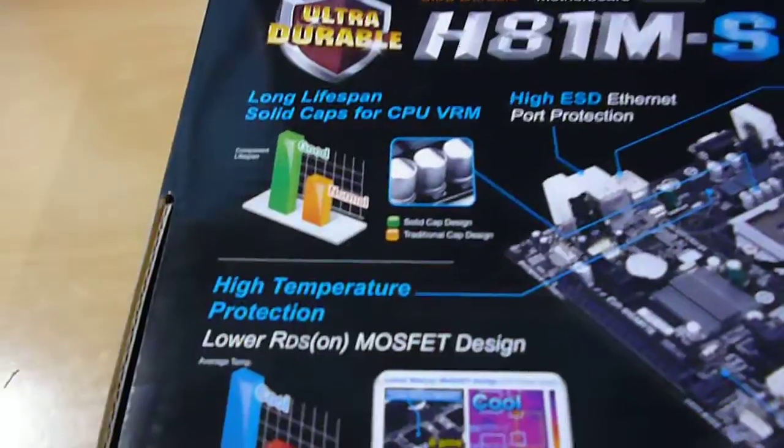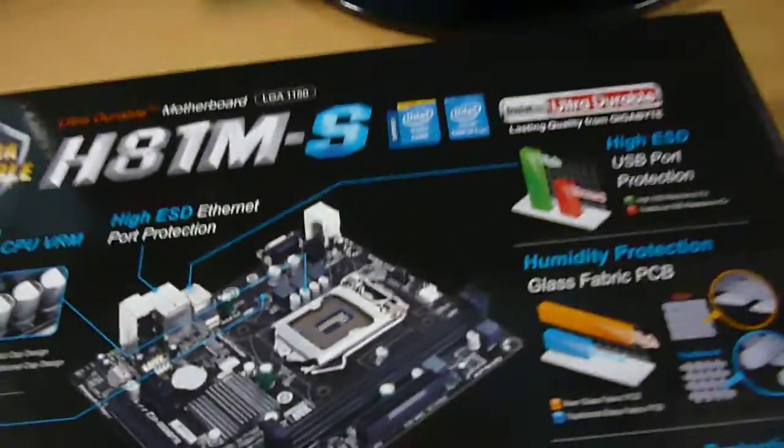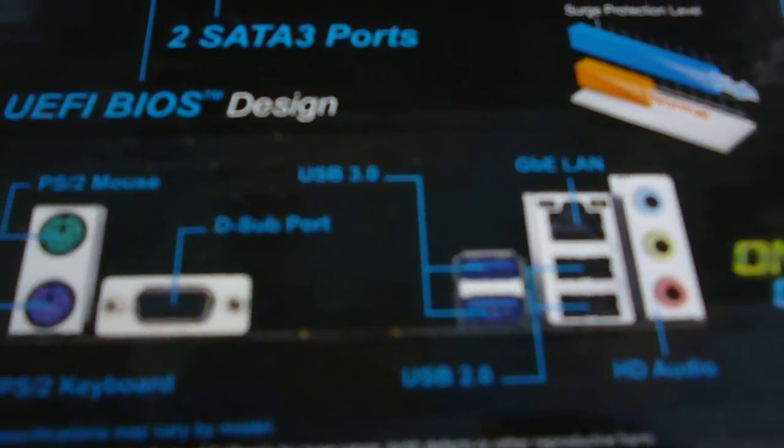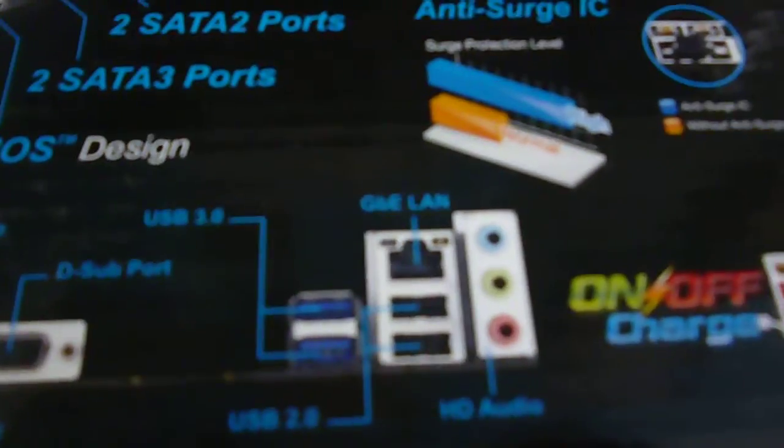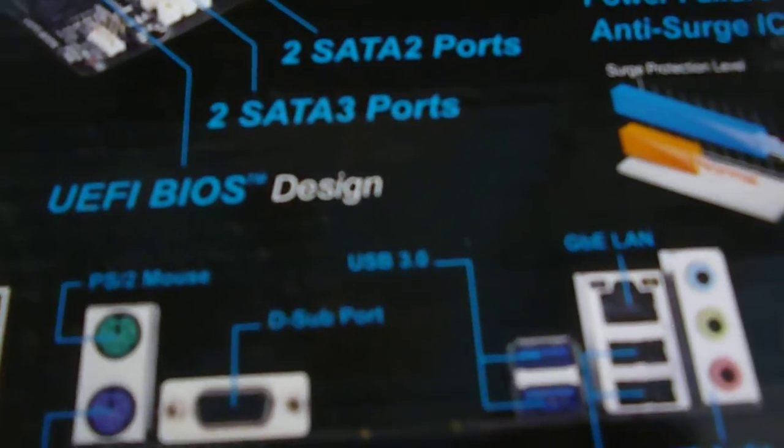We have got solid caps for CPU VRM and high ESD ethernet protection port. And if you look lower down here, it has got 2 USB 3.0 and 2 USB 2.0, a standard D port.